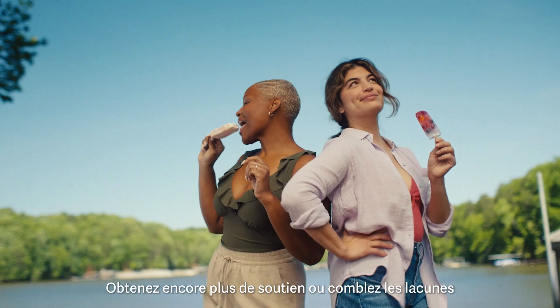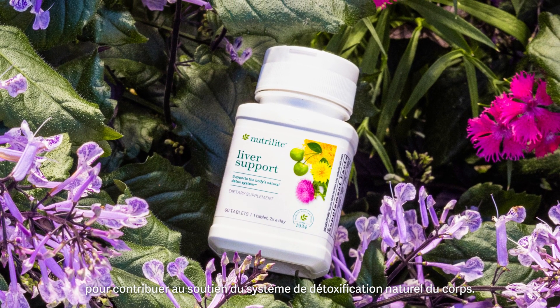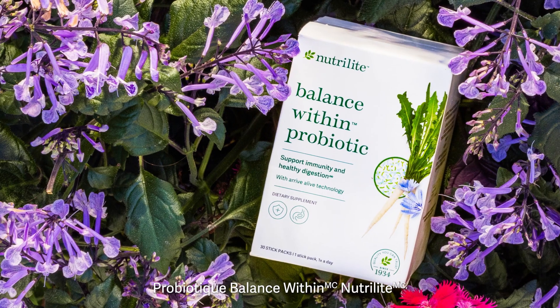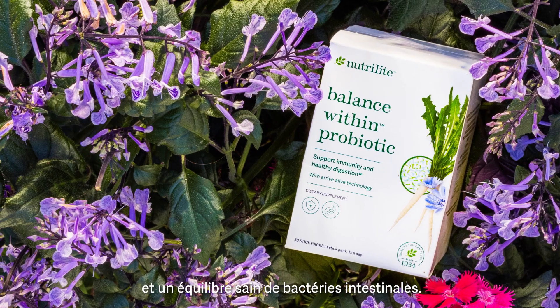Get even more support or fill gaps. Neutralite liver support to help support your body's natural detox system. Neutralite Balance Within probiotic to support your natural defenses and a healthy balance of gut bacteria.